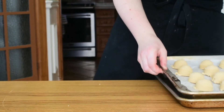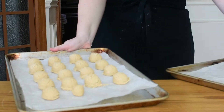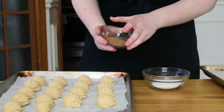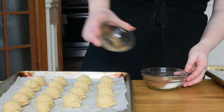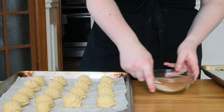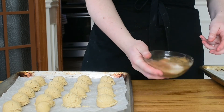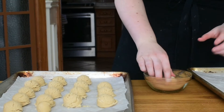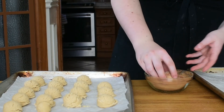Now before we put our cookies into the oven we are going to roll them in the snickerdoodle cinnamon sugar mixture. This is just cinnamon and sugar — go ahead and mix them together in a small bowl and then take your cookies and one by one roll them to coat in your cinnamon sugar, then place them about an inch or two apart on a parchment lined baking tray.